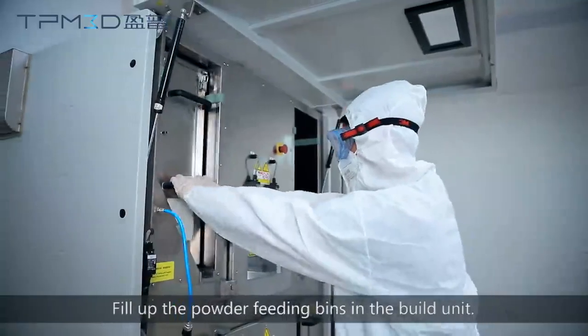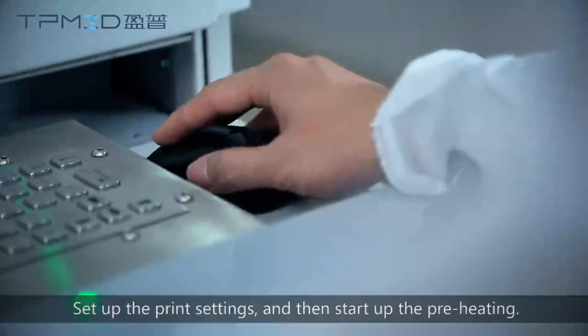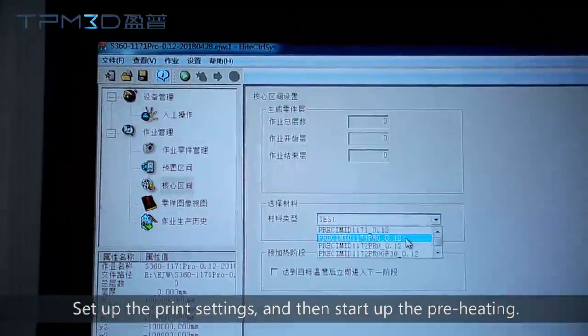Fill up the powder feeding bins in the build unit, set up the print settings, and then start up the preheating.